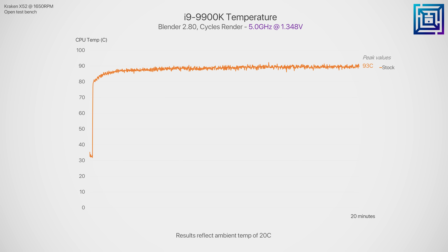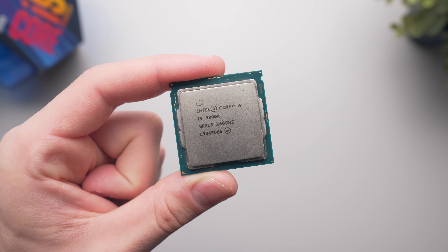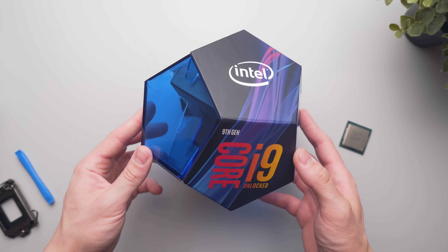With the launch of the 9900KS — the all-core 5 gigahertz version of the 9900k — this video is even more relevant for that processor. For those who don't know, 9th gen Intel CPUs use soldered thermal interface material, which is a lot more efficient at transmitting heat compared to the 8th gen processors which used a dried-up toothpaste-like material. Still, we should be able to decrease thermals further. I'll note that this is my personal 9900k from my editing and gaming PC, and I did pay full price for it, so the risk here is relatively high.